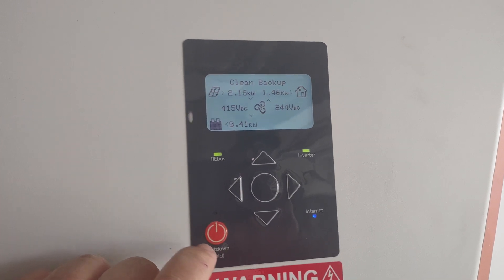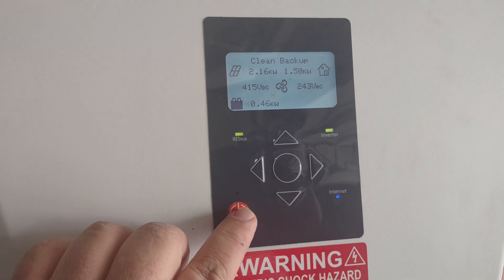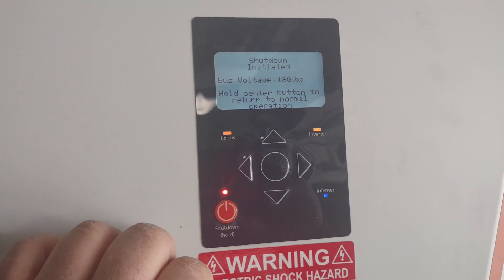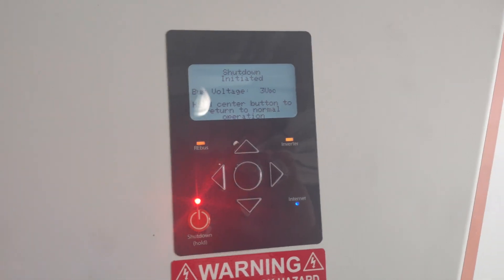We're going to hold down the red button here — that's why we've got all these warning labels. Go ahead and hold down the button and you will hear a click. That turns off the system, putting it into shutdown mode, and then it's going to bring everything down.